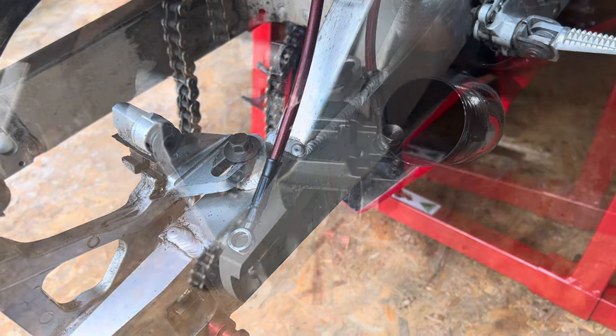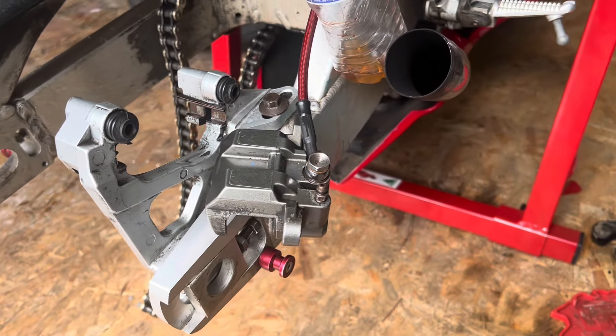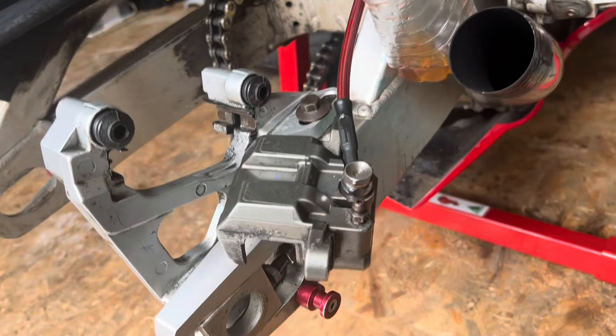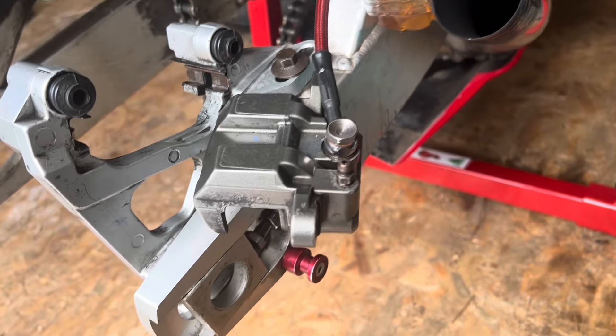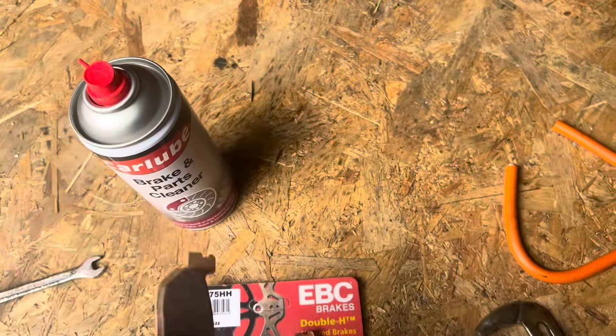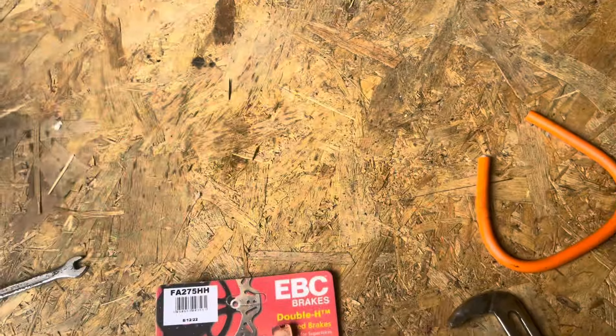A wee update on where we are just now: I've got everything hooked up — got the banjo bolt on with the brake fluid to the caliper, got the reservoir topped up, and started bleeding it through to the point where fluid was coming out the nipple. I gave it a clean with brake cleaner and I went with EBC double-H sintered brake pads.